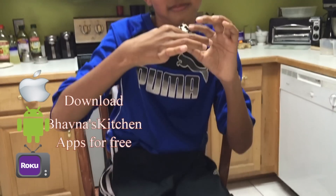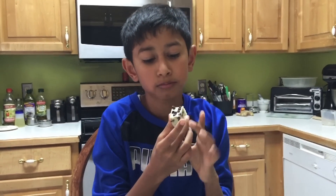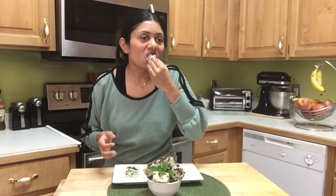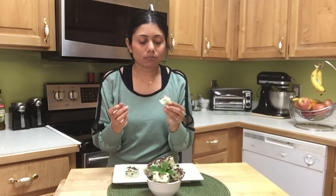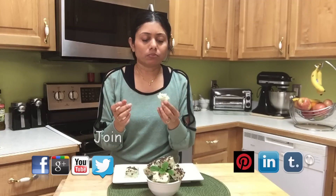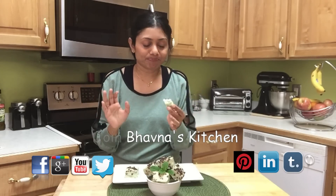Let us know how the fudge tastes — it's great, mega great! I hope I made it easier for you to prepare mint and chocolate chip fudge. Thank you for watching, and I'll see you soon with another great recipe.